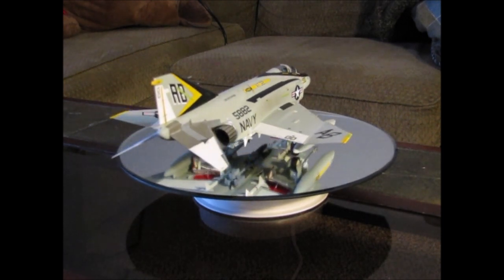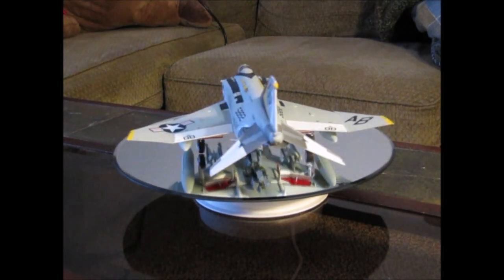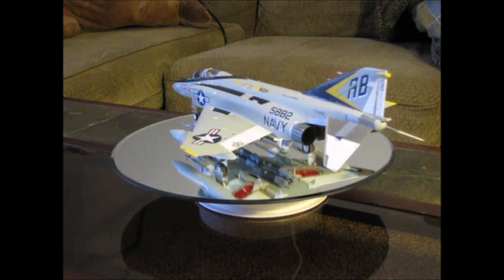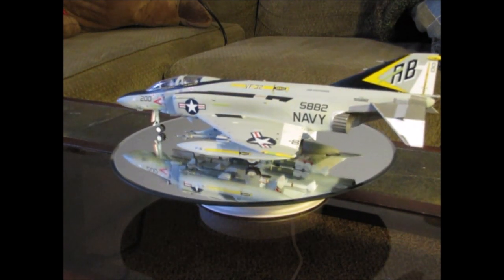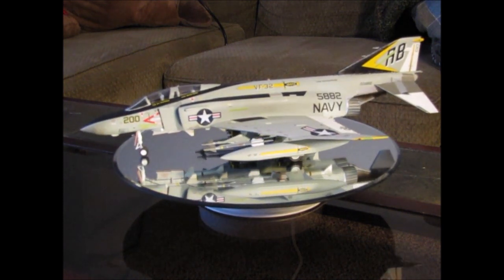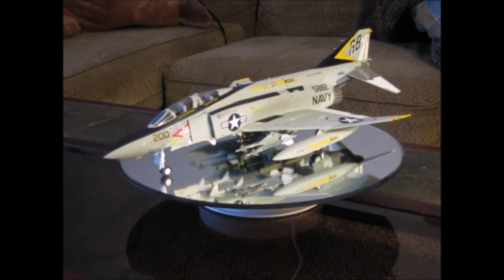I built this kit back in 2009. I was on terminal leave from the Navy — I had a hundred days of leave that I had to use and couldn't sell them back. So while I was on leave, I built this model. This is actually my entry back into model building; I hadn't touched a model in a very long time until I did this one.